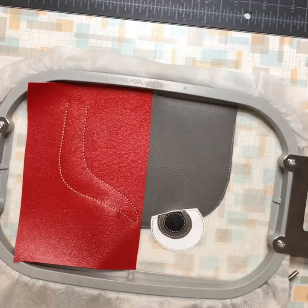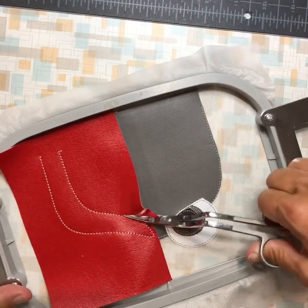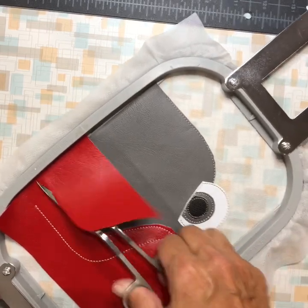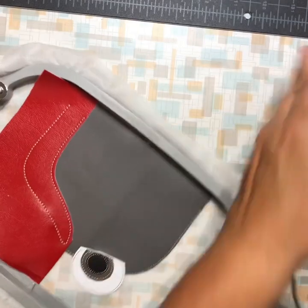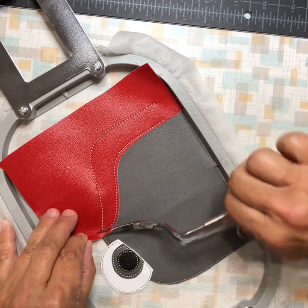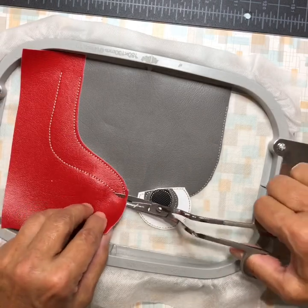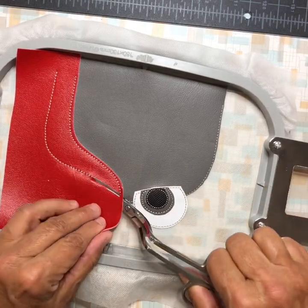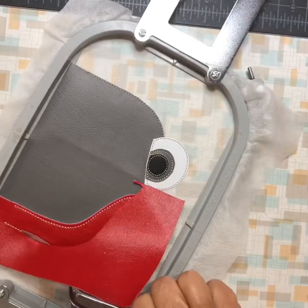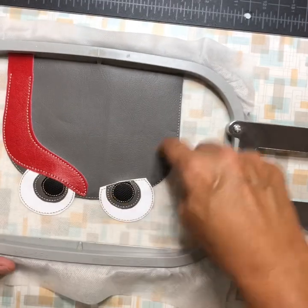Now trim the eyebrow the same as we did everything else. When you trim over the eye, be gentle so you don't poke through and cut anything. Leave a little extra over the eye so it looks like a little eyelid. Trim all the way up. Now it will do the placement stitch for the other eyebrow.